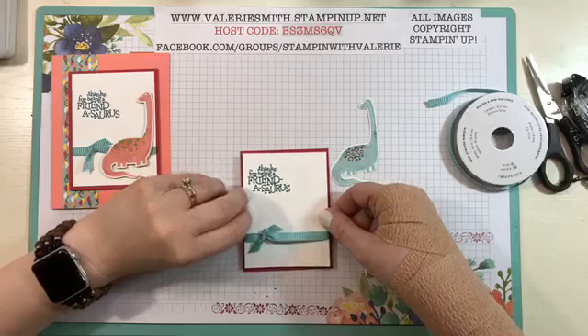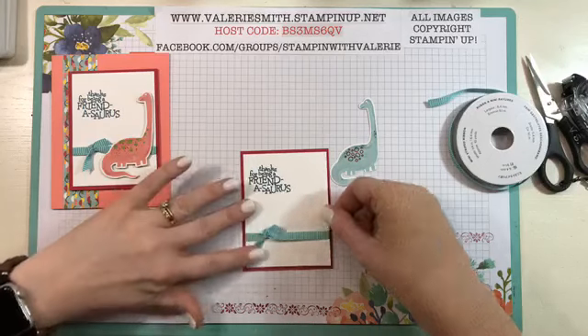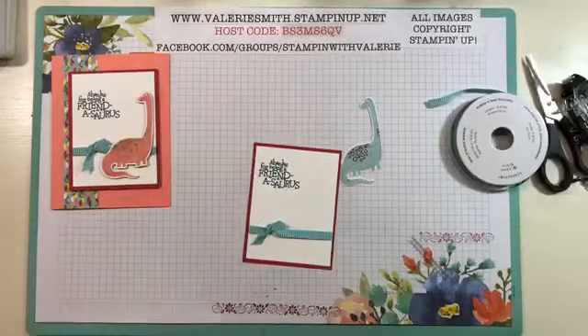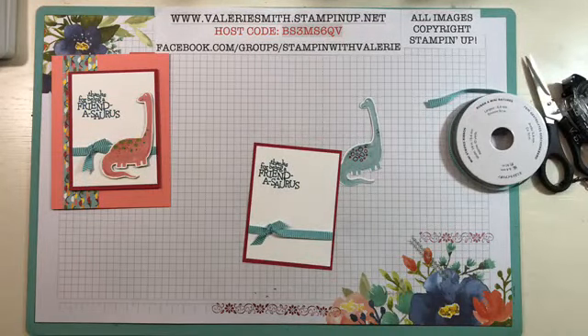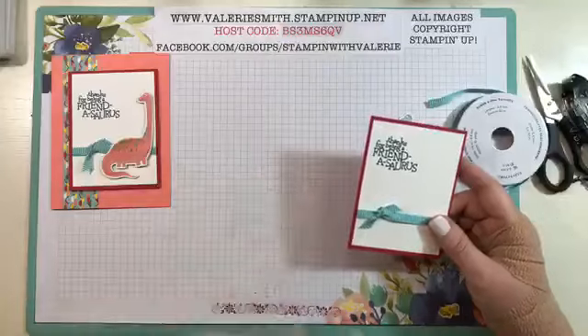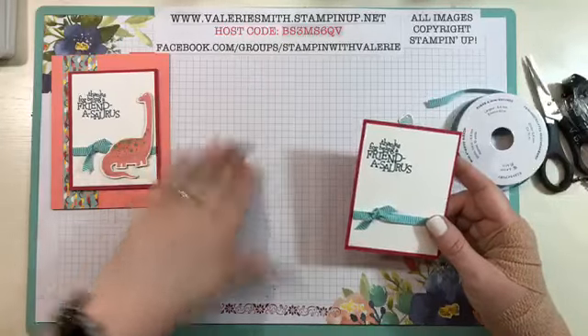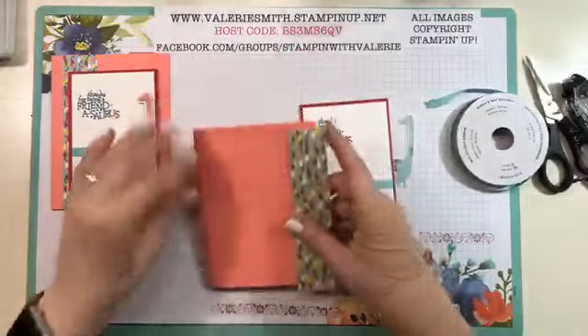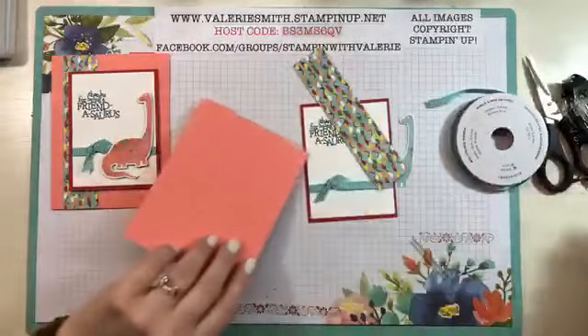Get your piece of Lovely Lipstick on there. Obviously you could do these in any color cardstock that you wanted — if you were doing this more for a boy, then maybe you'd use something different, but this is what their card was made with. I need to get some adhesive off because I keep sticking to it. And then I have a piece of Flamingo cardstock cut for my card base.